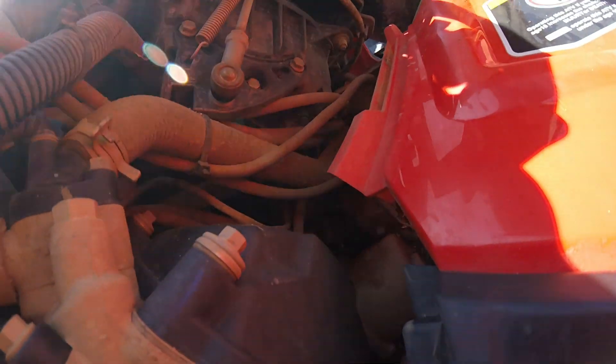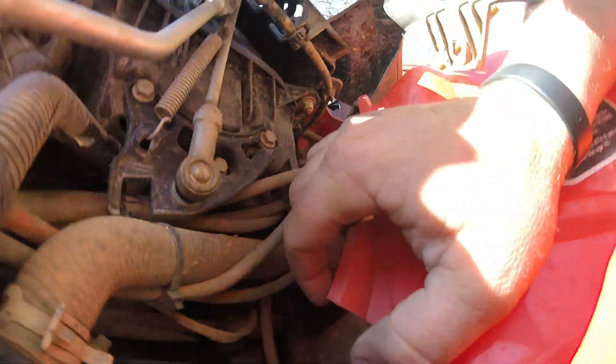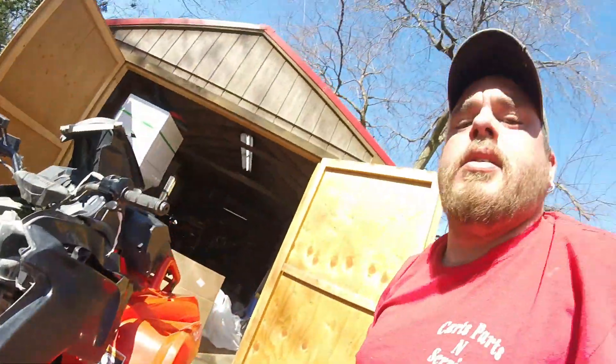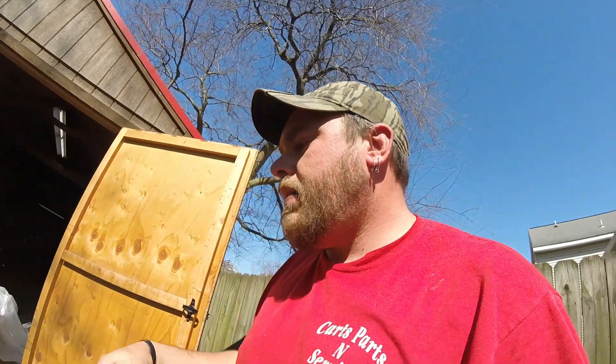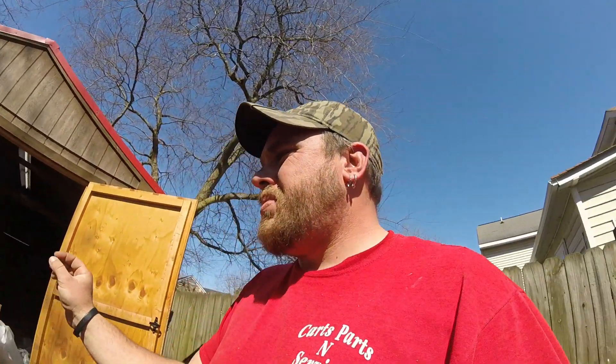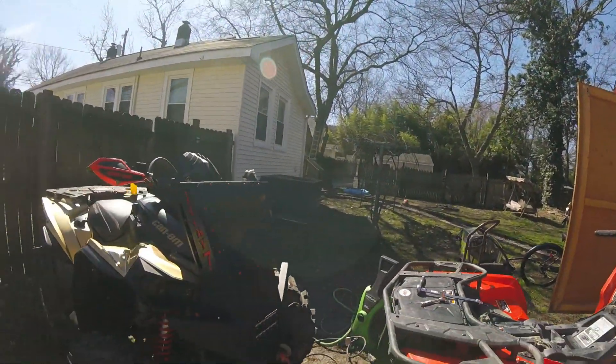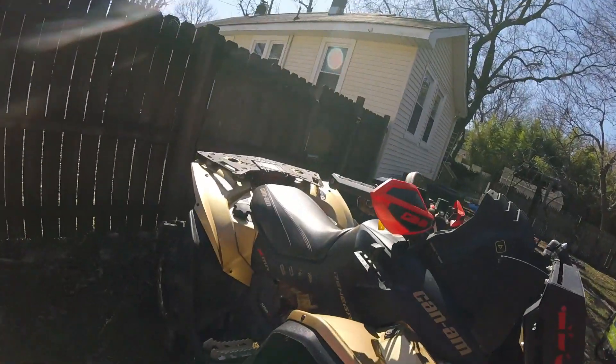All the wiring comes and goes to that box right there — it's dirty but everything just plugs and plays. I don't want to splice anything out. You don't have much room to get your hands in there, so if I can just pull everything out and slide it in with some needle-nose pliers, that would make life easier. But yeah, that's everything on that bike — haven't done anything else to it yet.